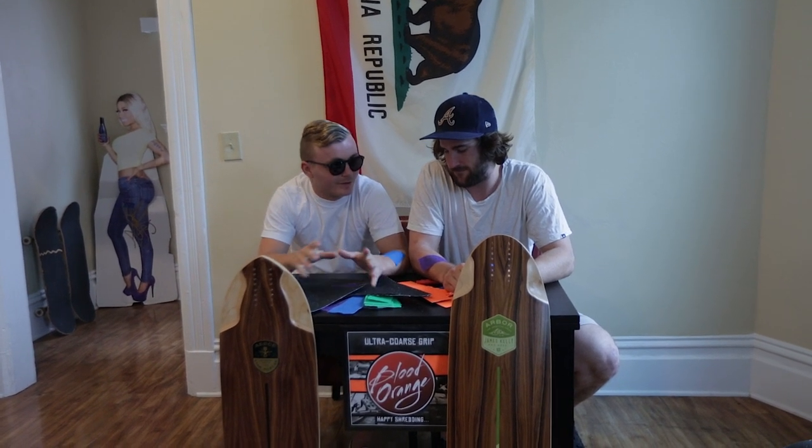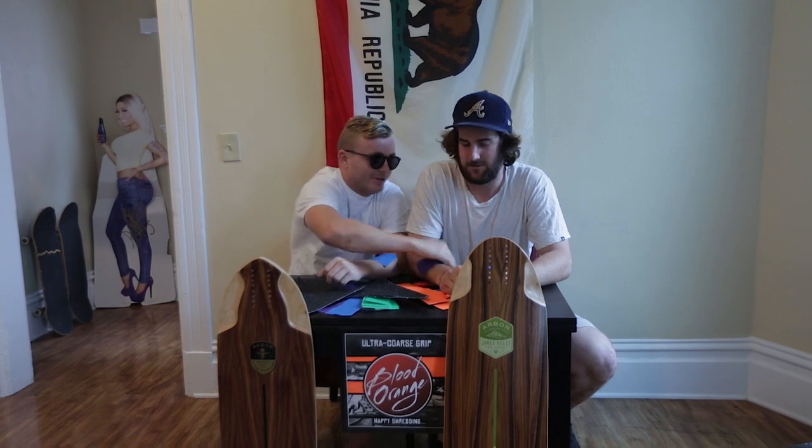It's got colors and stuff — really different colors, so you can make lots of different patterns with your boards. Just another sense of individuality. A skateboard is about expressing yourself, and Blood Orange grip tape really helps you do that.